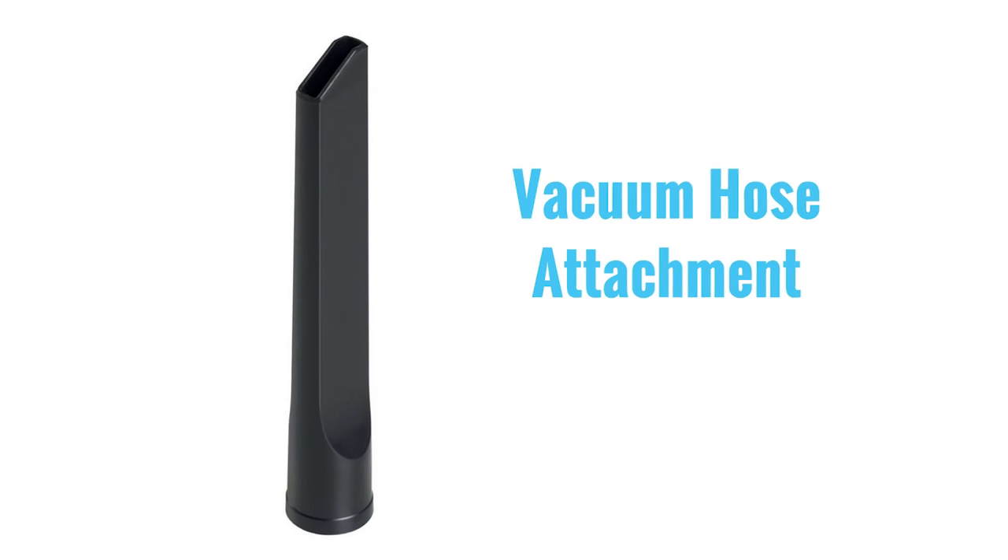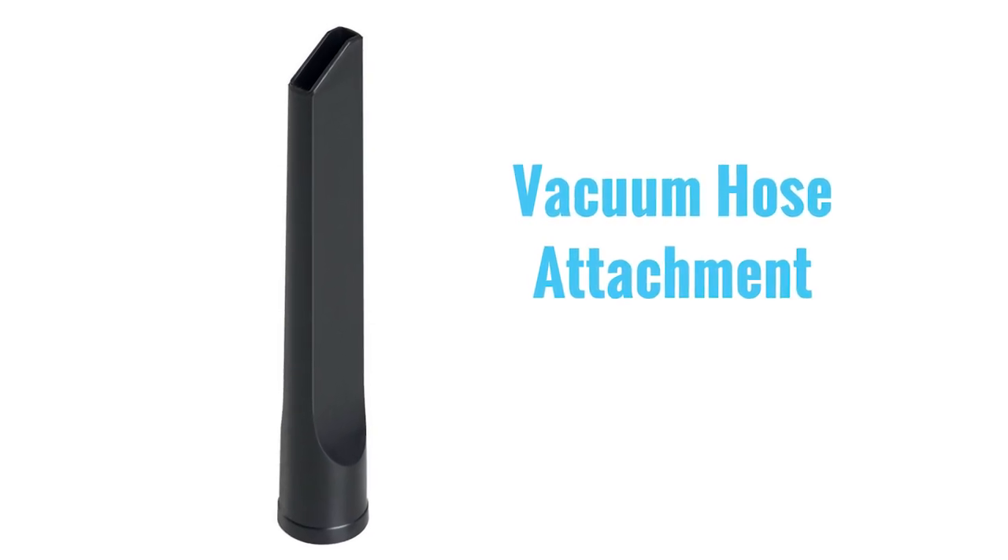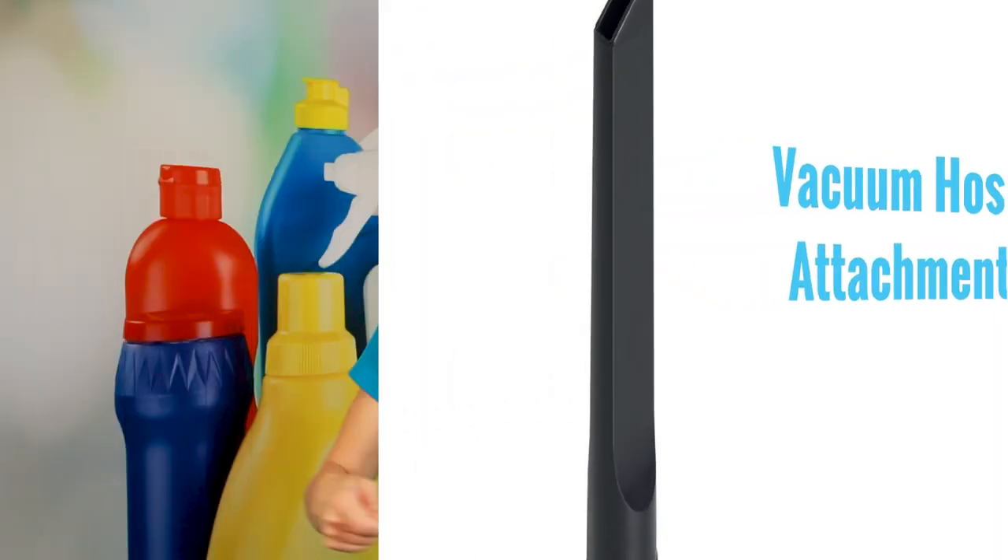Once you have a glob of pet hair, item number two is your vacuum. You want to have a vacuum with a hose attachment so you can just vacuum up that glob of hair. Or you can just pinch the glob of hair and throw it in the trash. I like to vacuum it because then it's contained and it doesn't float out of the garbage can and back onto the furniture, because you're going to have a lot of it.